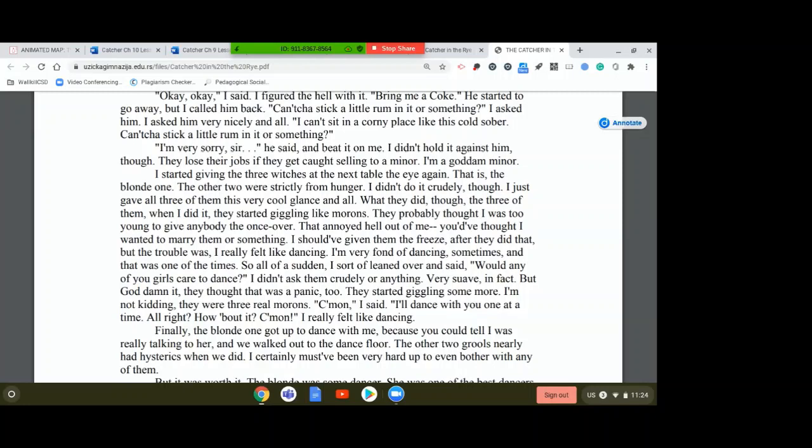He started to go away, but I called him back. 'Can't you stick a little rum in it or something?' I asked him very nicely. 'I can't sit in a corny place like this cold sober.' He said he was very sorry and beat it on me. I didn't hold it against him, though — they lose their jobs if they get caught selling to a minor. I'm a goddamn minor. I started giving the three witches at the next table the eye — that is, the blonde one; the other two were strictly from hunger. I didn't do it crudely. I just gave all three of them a very cool glance. What they did was start giggling like morons — they probably thought I was too young to give anybody the once over. That annoyed the hell out of me.